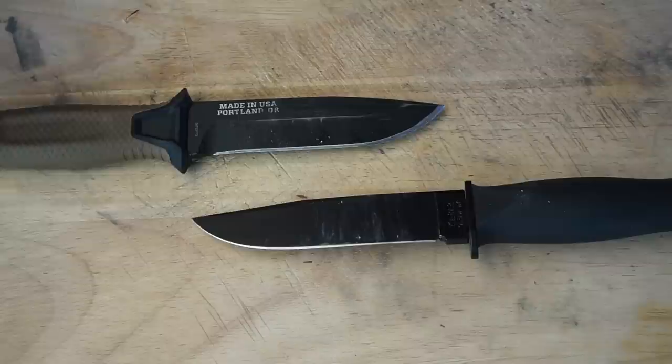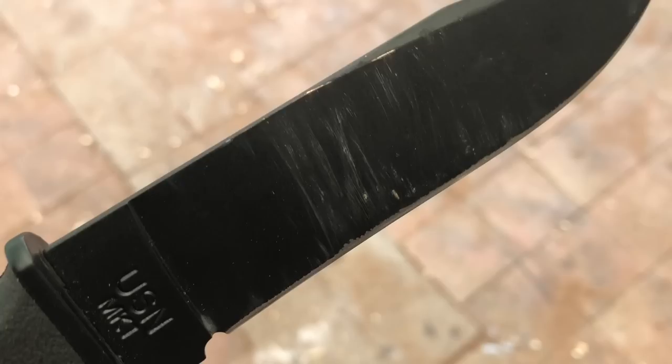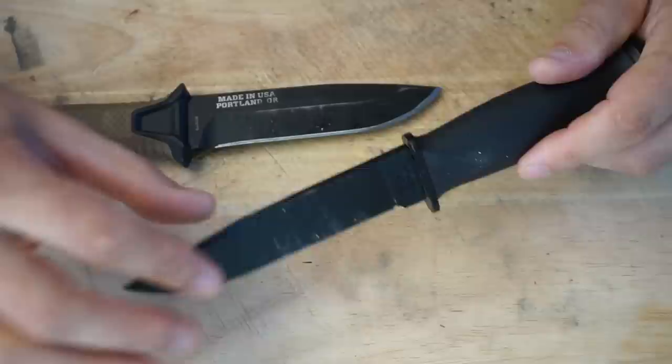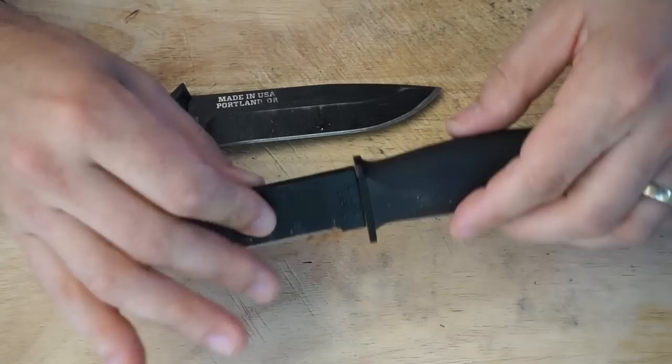As soon as I took the Mark 1 out, I realized it was a rather different beast to the Gerber Strongarm, illustrated greatly by the types of blades present. The Mark 1 has a 1095 steel blade coated in what I guess is just a black paint-type material — it's baked on, I'm sure — but it has started to come off during the last week or so of use. It's a rust-resistant coating to protect the 1095. The grind is flat and the blade at the thickest part is 3.9 millimeters thick.